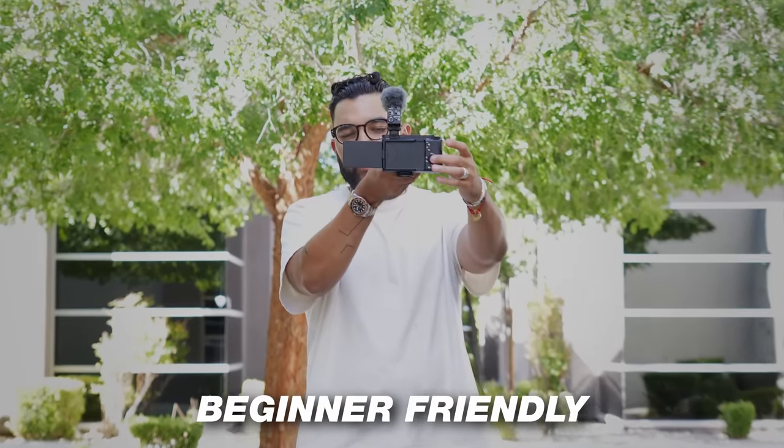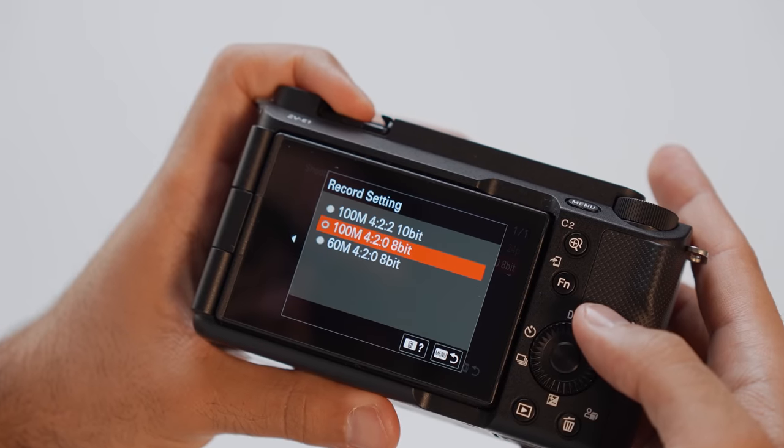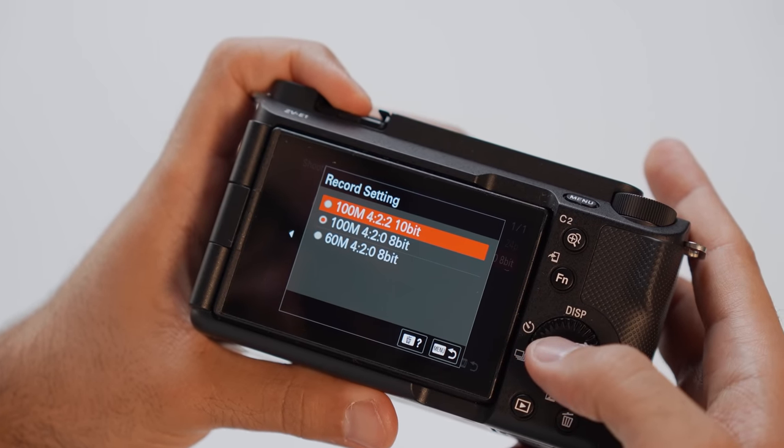Reason number two is that this is a full-frame camera that is totally usable for beginners. In the past, I would encourage people to get the Sony A7 IV, which is a hybrid camera — really good for photography and video. Although that camera is still awesome, it's more expensive and actually more difficult to learn. Sony created this camera with a beginner in mind, but the image quality is definitely pro. It allows you to record up to 10-bit footage, giving you so much information and the ability to grow with the camera.